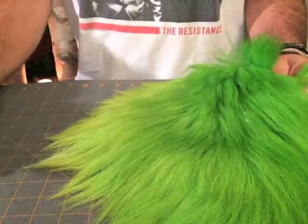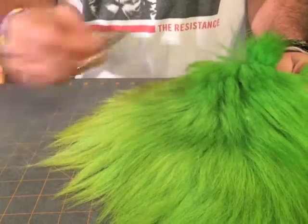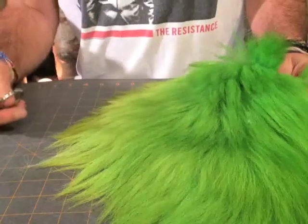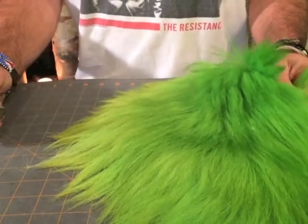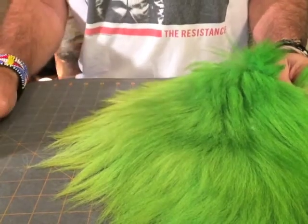Here we have a piece of snow runner that has been prepared already by brushing it out with an animal brush, and it's been ironed as well to straighten the fibers out a little bit more.